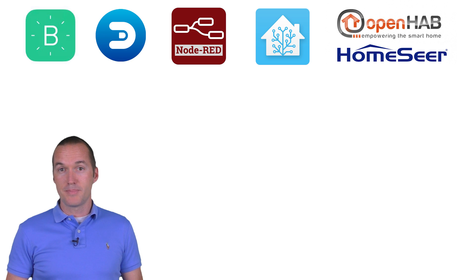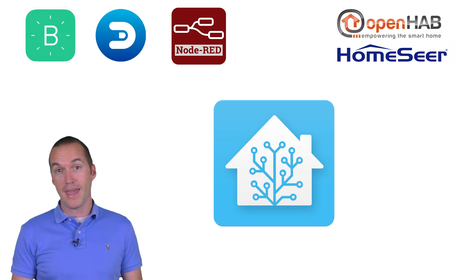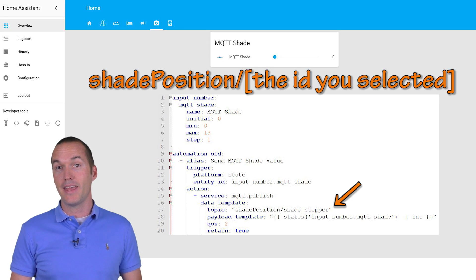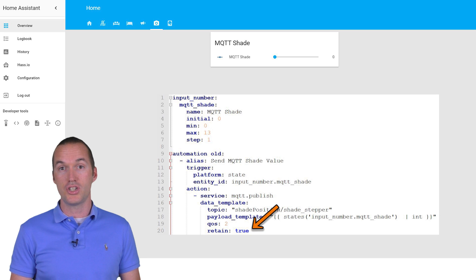You'll need to set up a way to control the shades by sending them MQTT values. I personally use Home Assistant, but most popular home automation platforms should handle this no problem. I've configured mine as an input slider with an automation to send the selected value to the MQTT topic specified in our code — that topic is shade/position/front slash and then the client ID you selected. It's very important to use a retain flag so our MQTT server stores the shade's position in the event of a reboot of our NodeMCU.